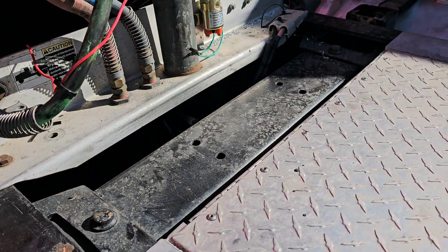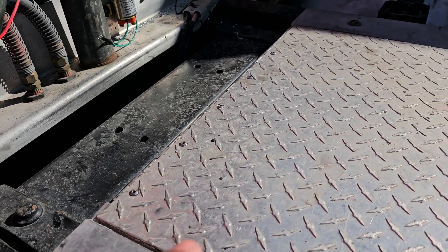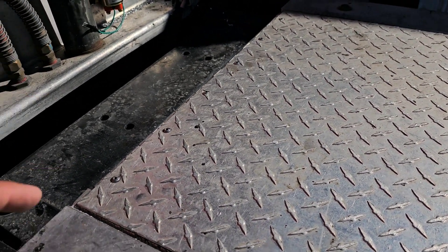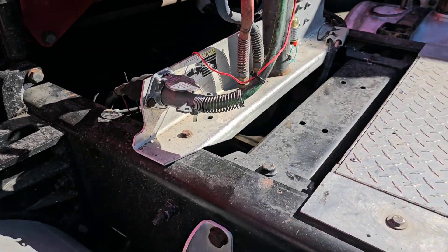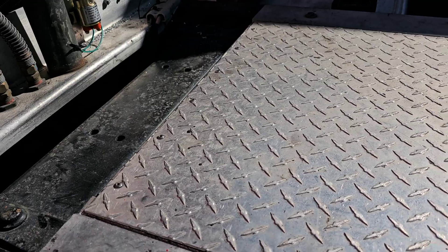If you have any questions regarding the cables, the setup, or anything else — like how much cable length you need — you can ask me.